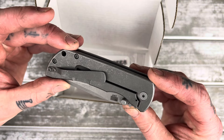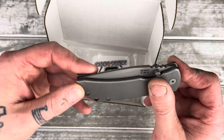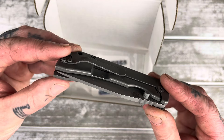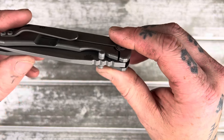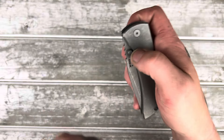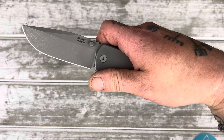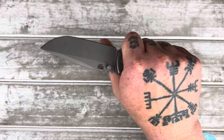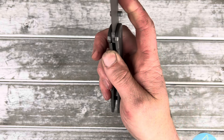Plain Jane. Atomic stonewashed finish. Smooth. Gen 2. So we have all the quality of life upgrades that have come with the version 2 of the Mac 2. Let's give her a flick. Oh yeah.